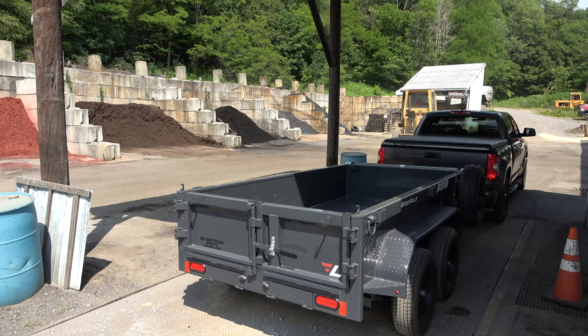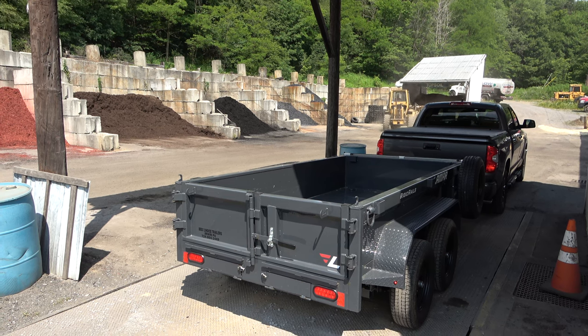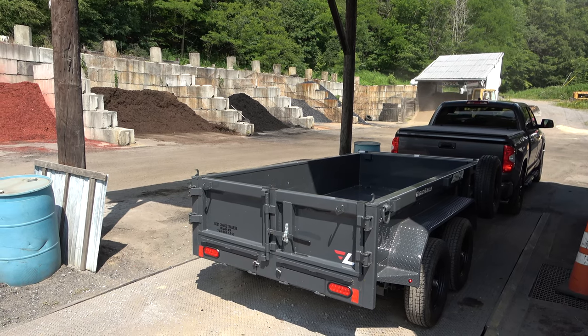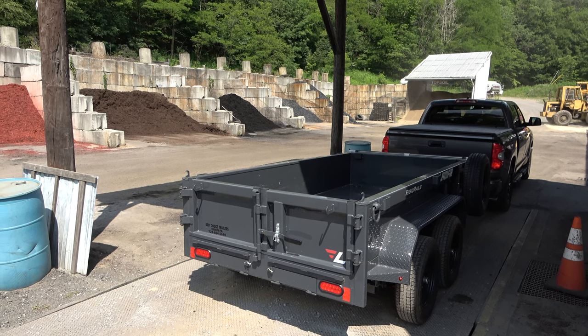Once again, I have a 2020 Lamar mini dump trailer. It is 5x10 and it has a gross vehicle weight rating of 7,000 pounds with two 3,500-pound axles. If you'd like to see more details about the dump trailer, be sure to check out the review video that I did.